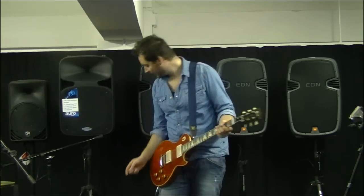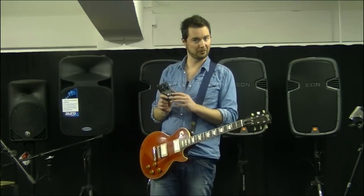You'll notice that Dark Matter Distortion has a great open sound, with lots of mid-range for that snarky kind of rock tone, lots of low-end, lots of bass as well, and lots of treble. So let's go over the controls quickly.